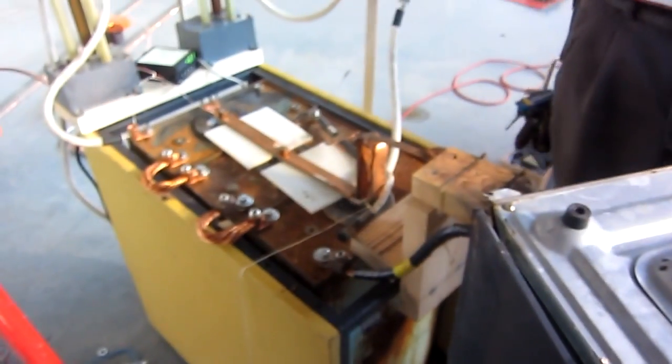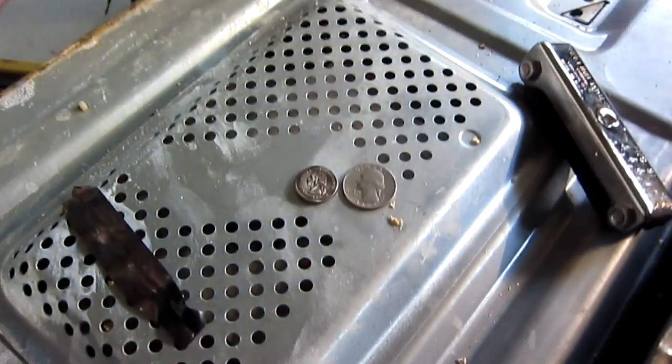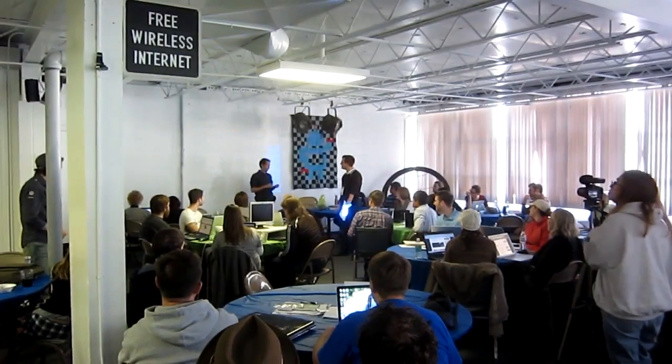Alright, now we take this really ugly, hacked, crufty system and clean it up and build Project Stomper. I want to share this with you guys.